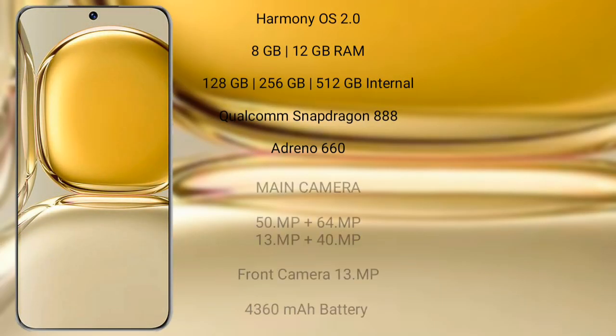Wahab P50 Pro runs on the Harmony OS operating system. It comes with 8GB or 12GB RAM and 128GB, 256GB, or 512GB internal storage. It features a Qualcomm Snapdragon 888 processor and Adreno 660 GPU.